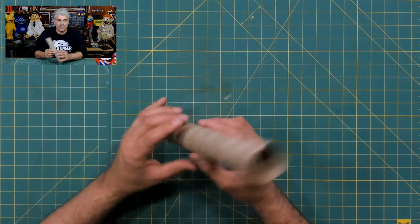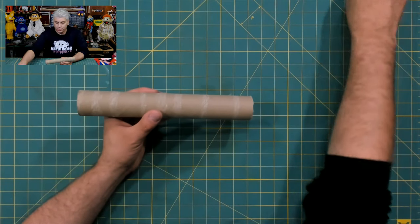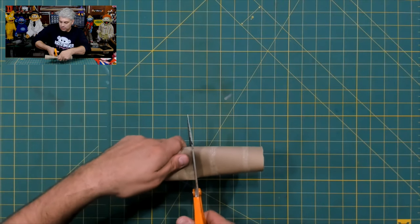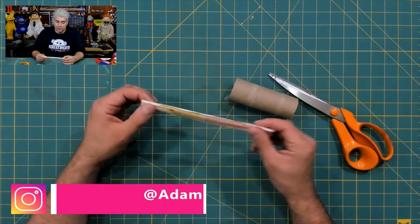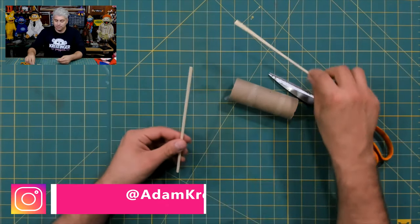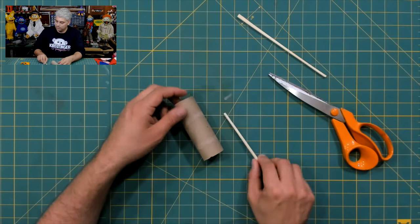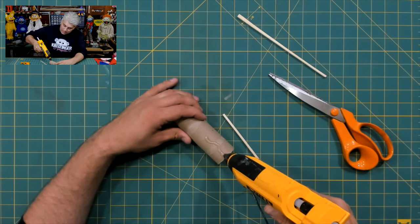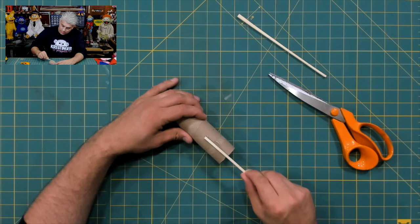The first thing I'm going to use is this paper towel tube, but I'm going to cut it down to be a little bit shorter. For the sticks you can use pencils or popsicle sticks, but I found these chopsticks that I'm going to use today. I'm going to use a little bit of hot glue to glue this stick down and make sure it's nice and secure.